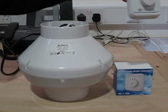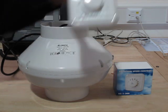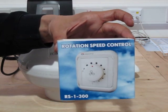Hello there and welcome. Just lately we've been having quite a few questions regarding the new Vents fan speed controller, so we thought we'd make a little video to show you how easy it is to wire it.